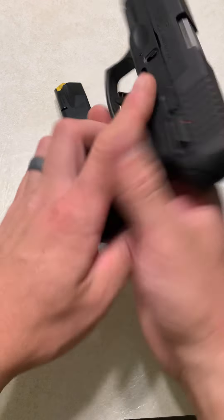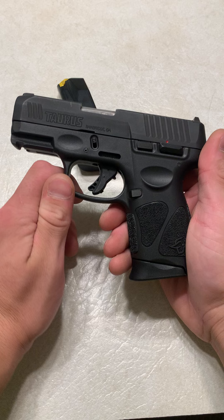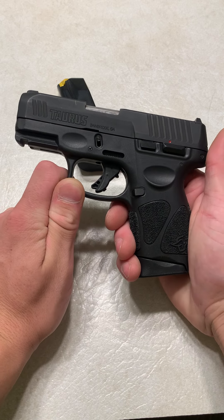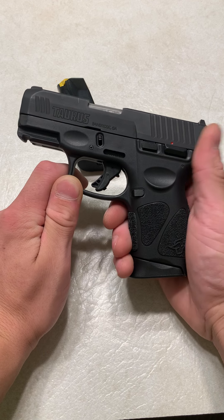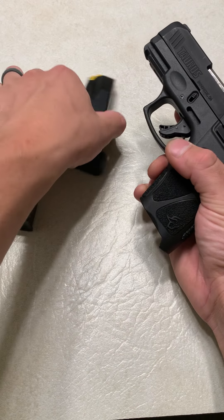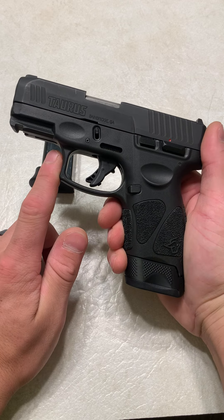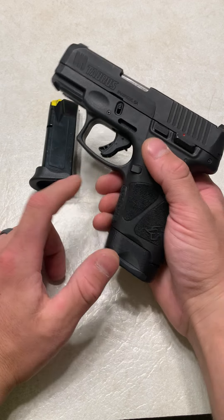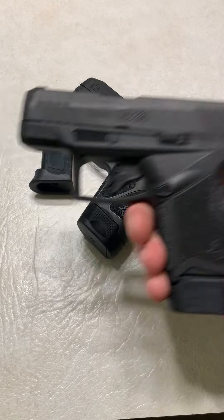A lot of people hate Taurus because they say that their quality control is bad and that they've had a lot of bad things in the past. But in the last six years, Taurus has made big strides into becoming a good firearm company. They even acquired someone who was really high up at Sig Sauer prior to making the GX-4 — that person was heavily involved in making the P365. That guy now works for Taurus and was very big in developing the Taurus GX-4.